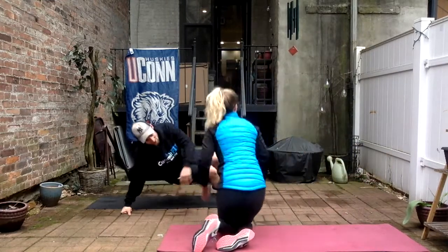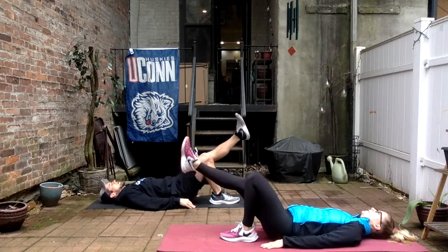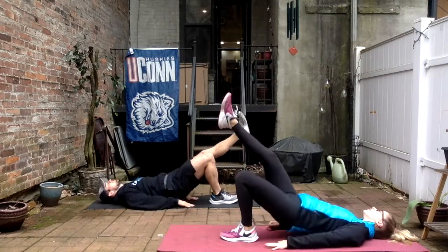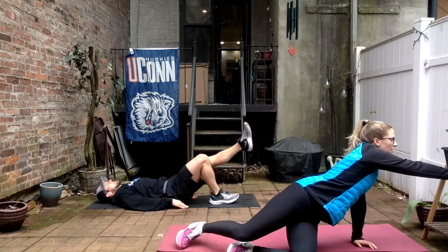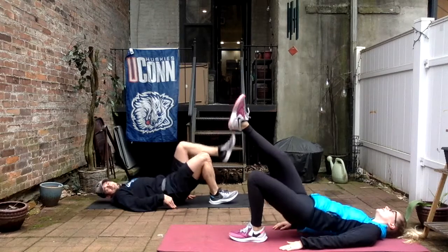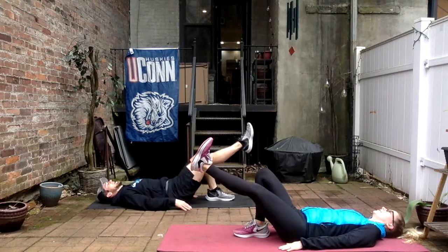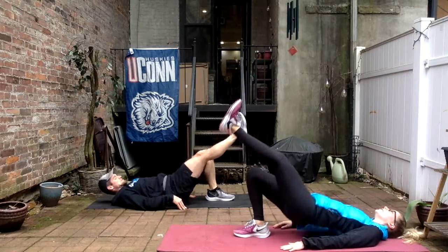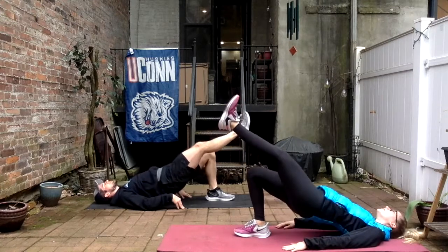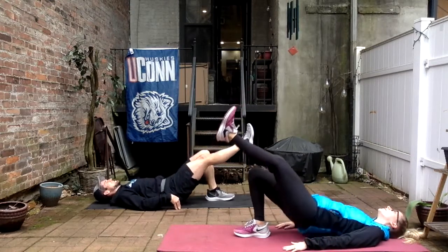On our back — single leg bridges to finish. Good job guys, keep following along and keep it up. Left leg straight out, right foot on the ground, and 12. Don't let that butt touch the ground. Two, three, four, six, six more, seven, eight, nine, ten, two more, and good. Other side — last 12, my legs are shaking. Up, two, three, four, five, six, six more, seven, eight, four to go, ten, two more, last one, and good.